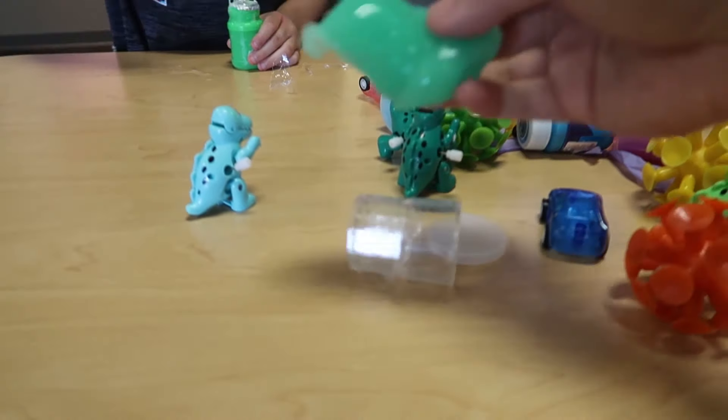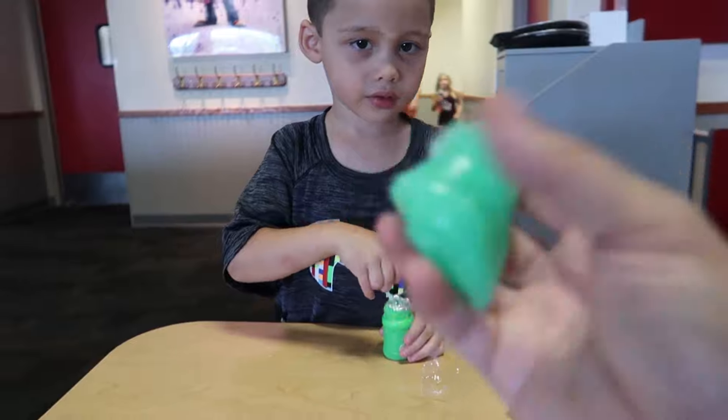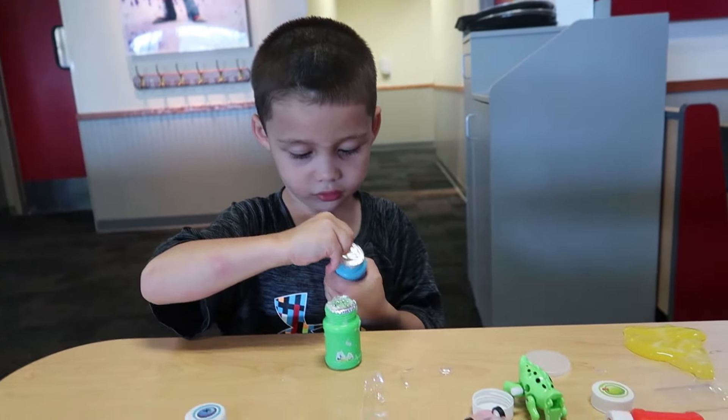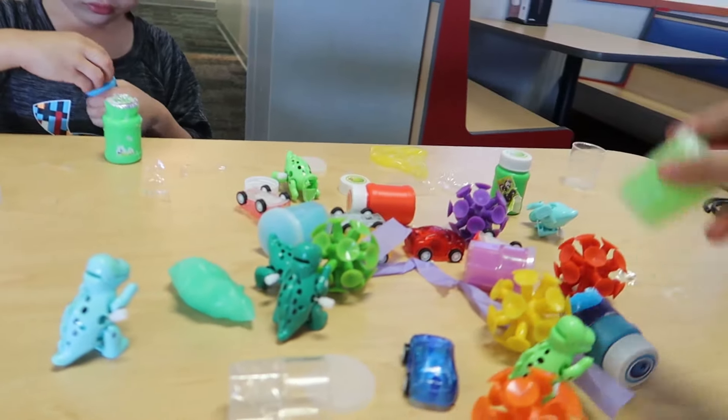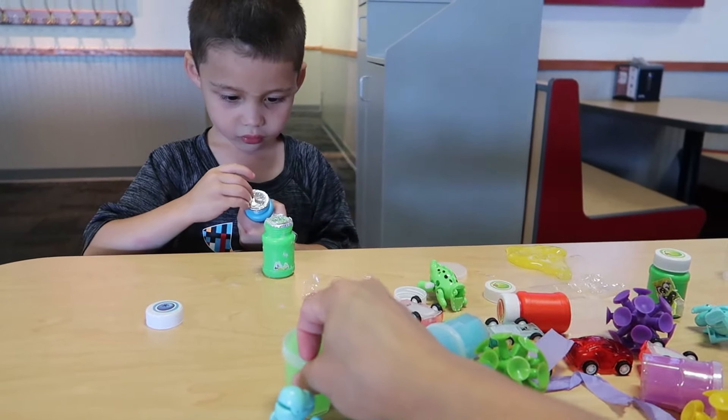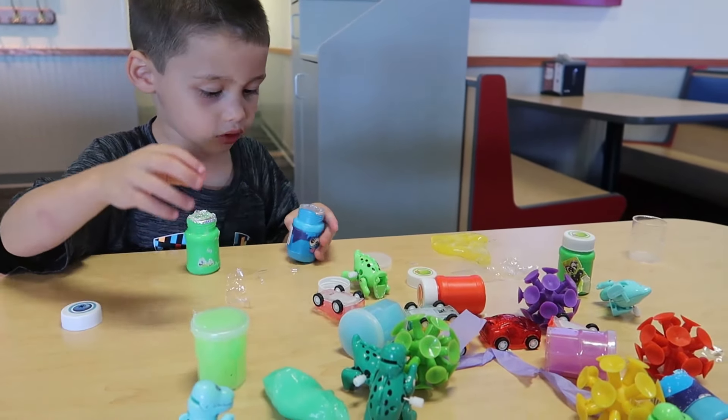I got the slime out - oh wow, that was an easy slime. It came up pretty easy. What, we got more? Wait a minute, that's another bubble. But we got this - we can open all the slime, Eli. Don't worry about the bubble, we're gonna open a slime.